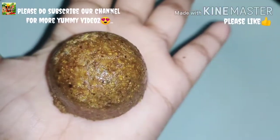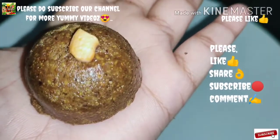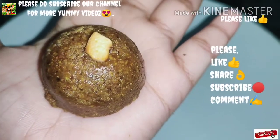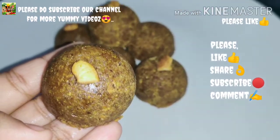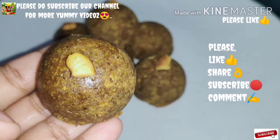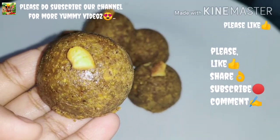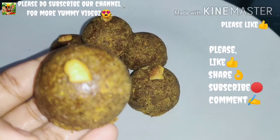I am going to add it to the bowl. We need to cook the rice cake on the top, so let's cook the rice cake.